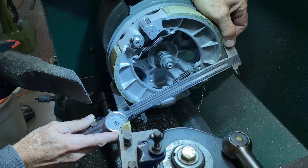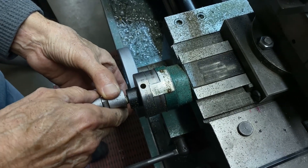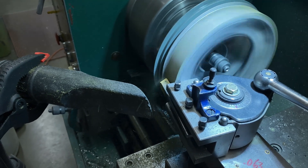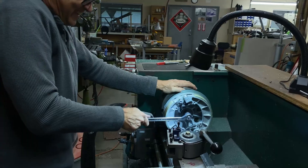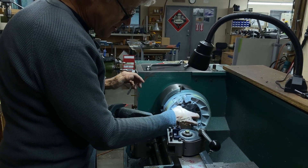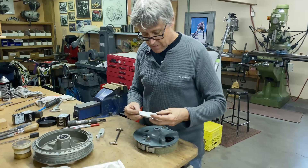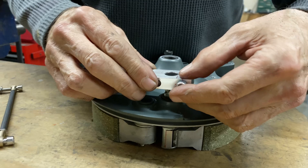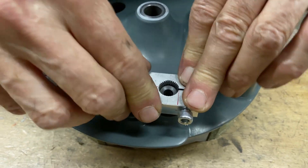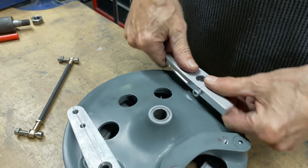We're going to take another cut of 5 thou and then take it out and check it — I think it's done. There's the 5 thou cut and that held perfectly — never came loose or slipped or anything. That was good. Let's go check. That's a pretty good fit — that's more or less parallel. I can always fiddle around with it later.